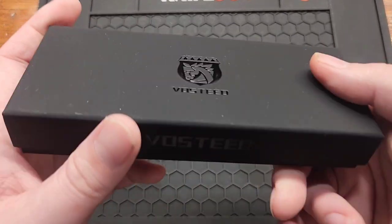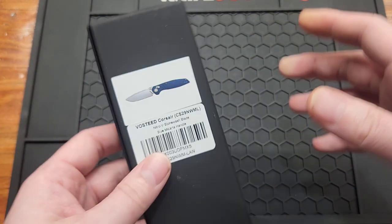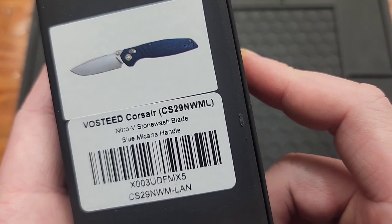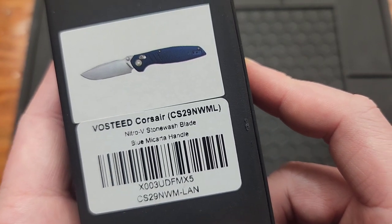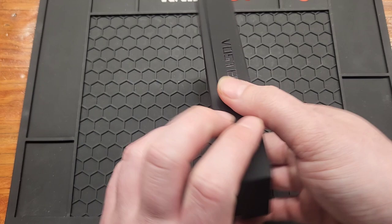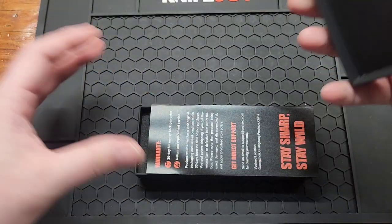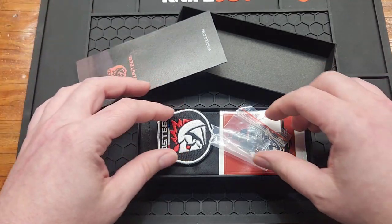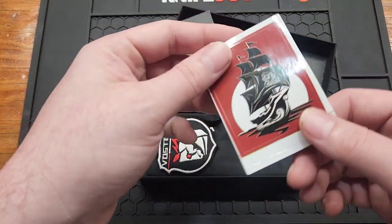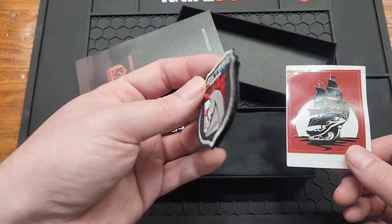How's it going YouTube, today we got a new Vosteed — a little late on the review on this one, but it's here. Got the Corsair CS-29 NWML. I got blue micarta — when there's blue I'll normally pick it. Unfortunately they don't have the ten boxes anymore, but it is what it is. You get a boat ship, a normal little patch, and a microfiber cloth.